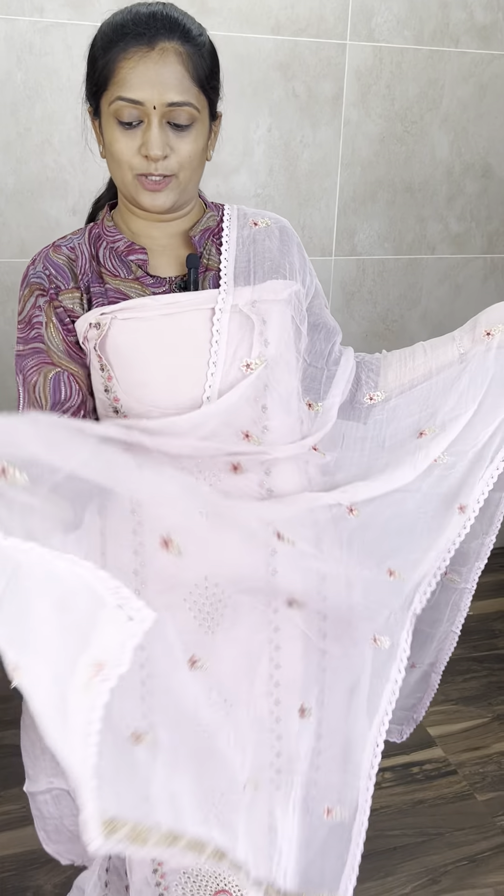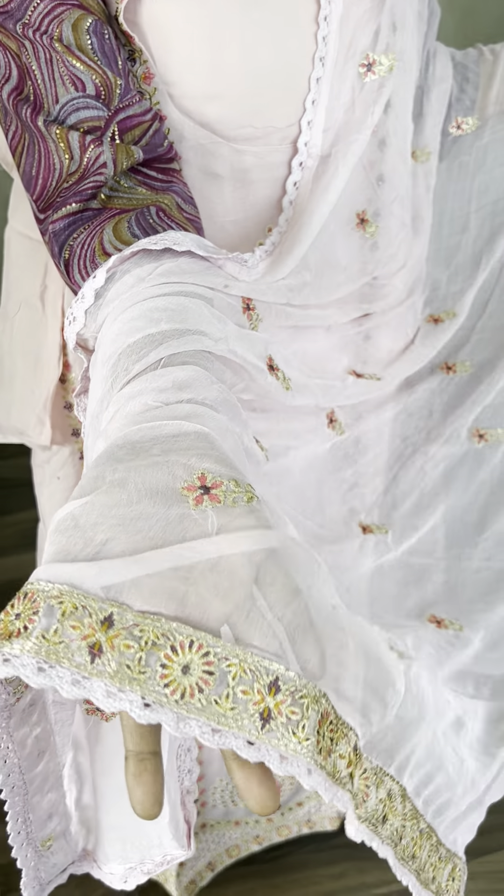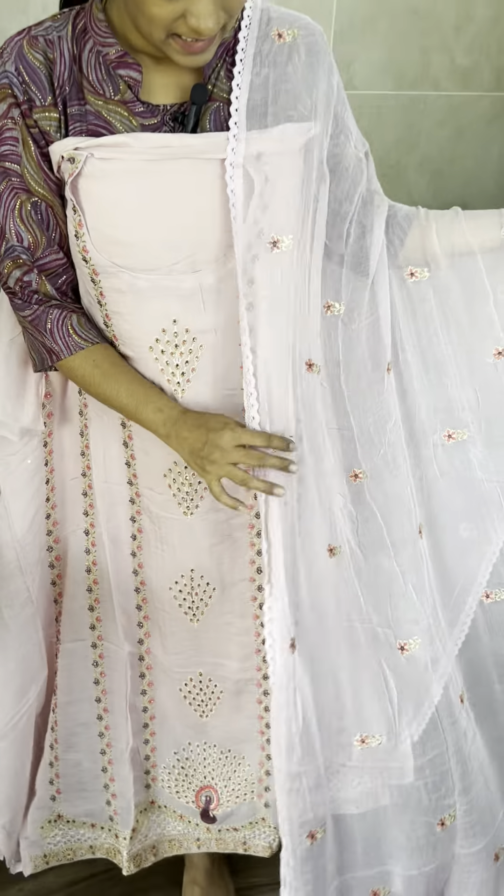On the dupatta, the end sides have crochet lacework and the lower portion has very fancy lacework. Priced at ₹1,990.